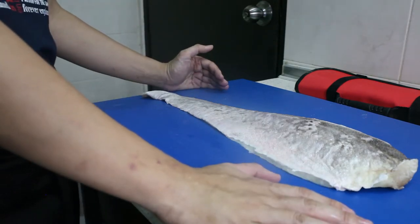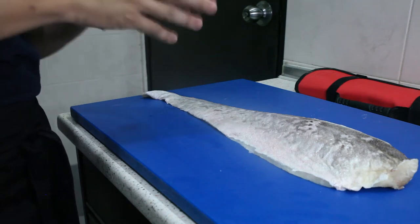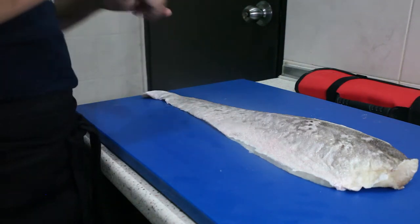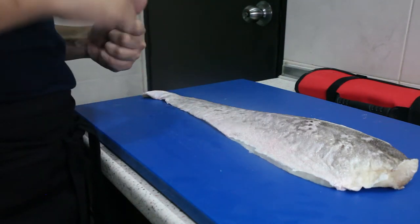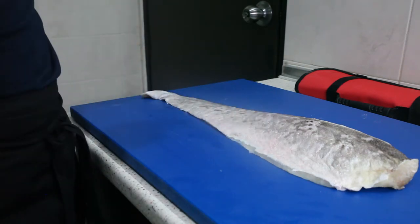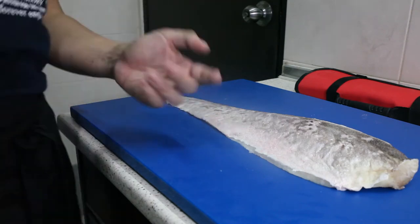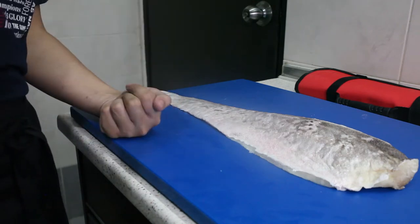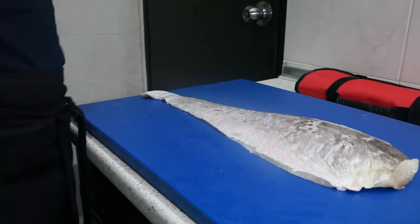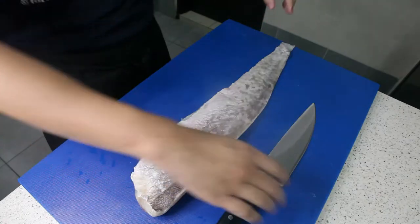So what am I going to do with this fish? I'm going to make something really simple. It's said that the ling fish has a really nice sweet fishy flavor, and the fish is quite versatile — you can serve it fried, pan-fried, oven-baked, or steamed. What comes to mind for me is raw fish porridge: it's basically porridge where you take thinly sliced raw fish and place it inside. Let's get started.